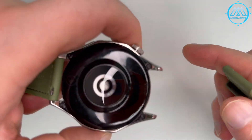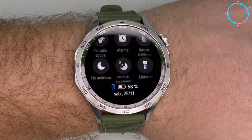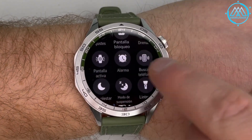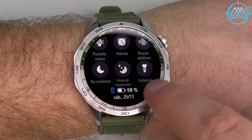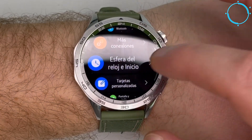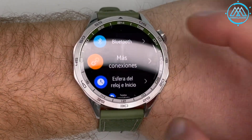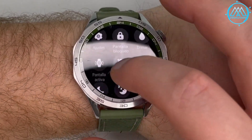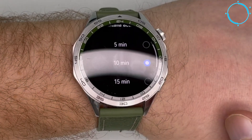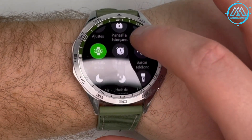By sliding a finger down on the watch face, nine quick options appear. The first is Settings, which gives access to brightness, sound, vibration, Bluetooth, security PIN, notifications, and updates. Further down are options to keep the screen active for a set number of minutes — 5, 10, 15, or 20 minutes — as by default the screen turns off to save battery. There is also a shortcut to alarms.